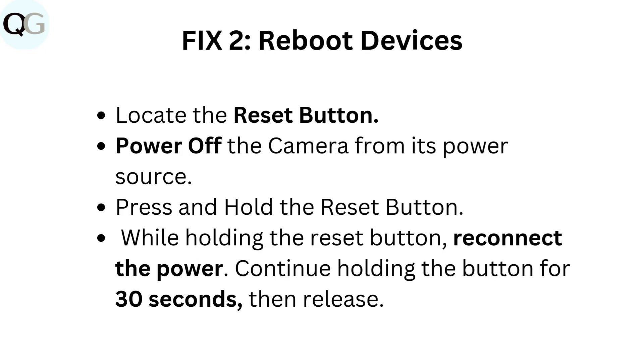Fix two: Reboot devices. Locate the reset button. Power off the camera from its power source. Press and hold the reset button. While holding the reset button, reconnect the power. Continue holding the button for 30 seconds, then release.